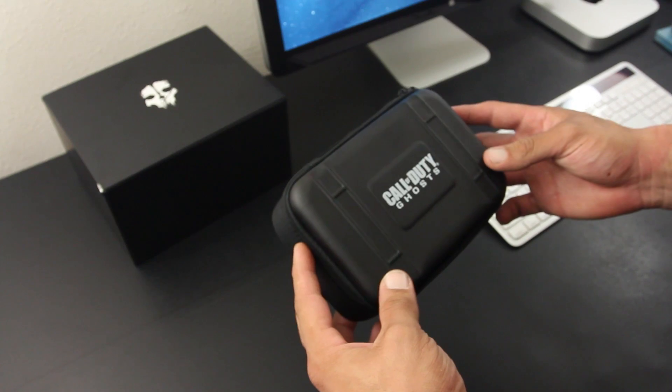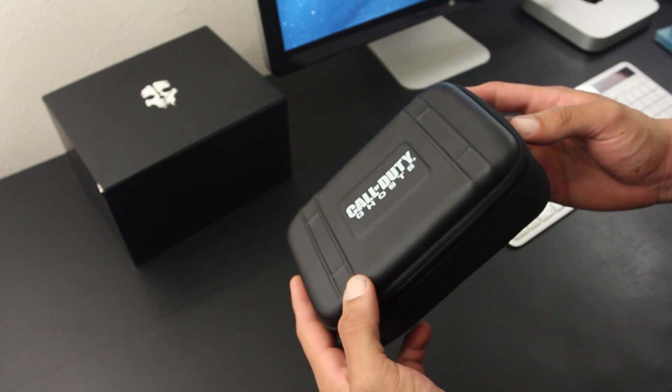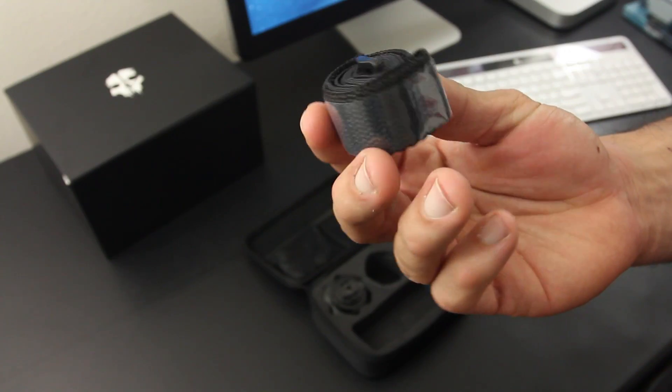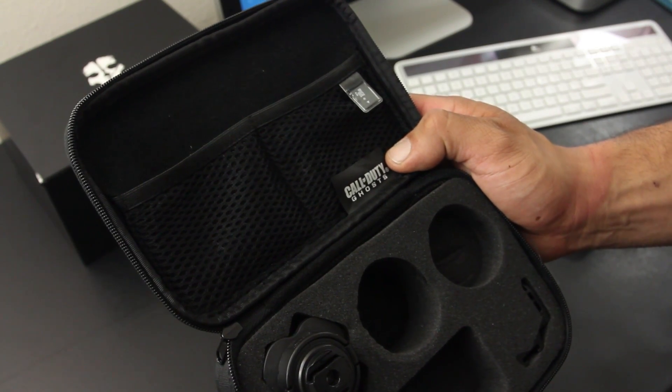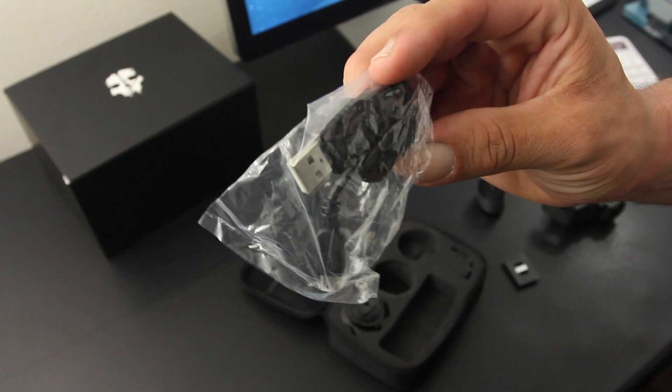Here we have the tactical camera, which comes in this all-black carrying case with some Call of Duty branding on it. You're going to get the camera itself with a couple mounts, a strap to attach the camera to your head. You also get a 4GB card to record footage on, and a USB cable to charge up the camera.